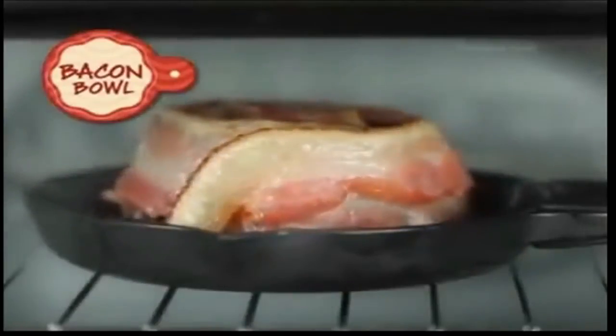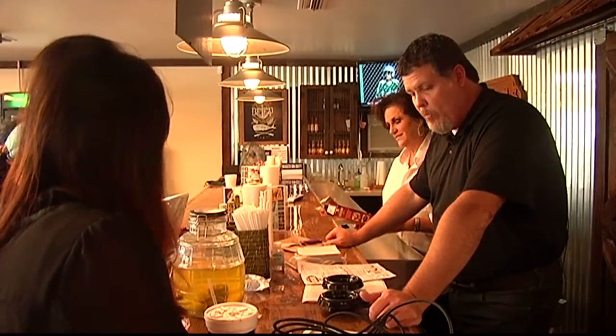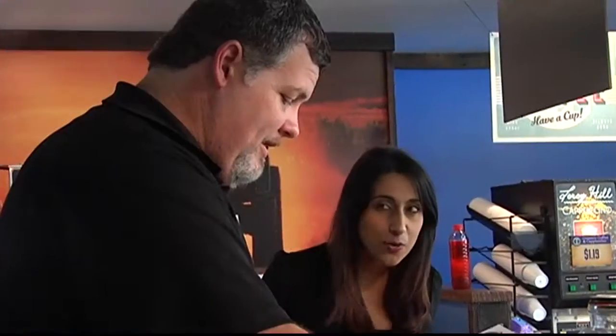Almost sounds too good to be true, so we had to check it out. We headed out to Malvern and met the friendly folks at Clementine's Country Store and Restaurant. They were excited to help us with this experiment. How excited? Extremely excited. Bacon is so delicious. The good part is we get a sample when we're done.